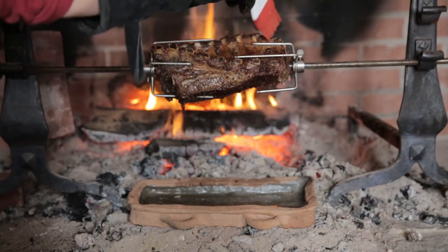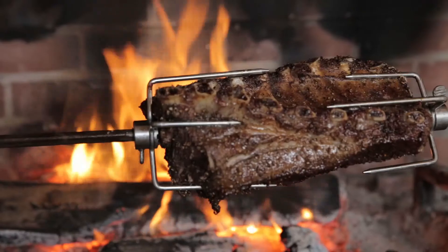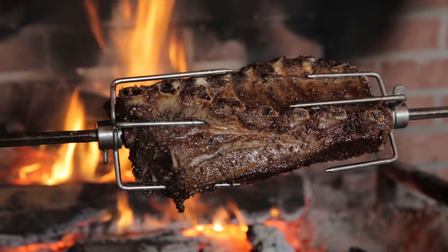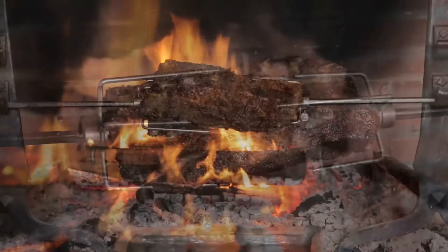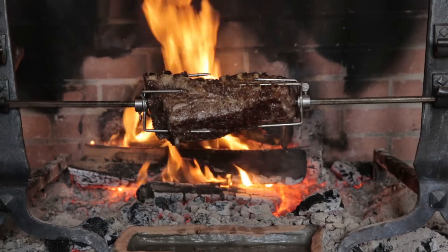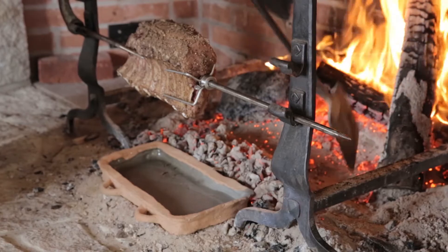Baste the roast from time to time with the drippings if you like. Observe the meat as it goes from pinkish red to creamy to golden brown, and as it shrinks and tightens — these are all signs of cooking. In the best hearth conditions, it'll take between 1 and 2 hours to cook a roast like this. Look carefully at the roast, turn it to advantage, and move coals around to advance cooking in any places which have fallen behind.